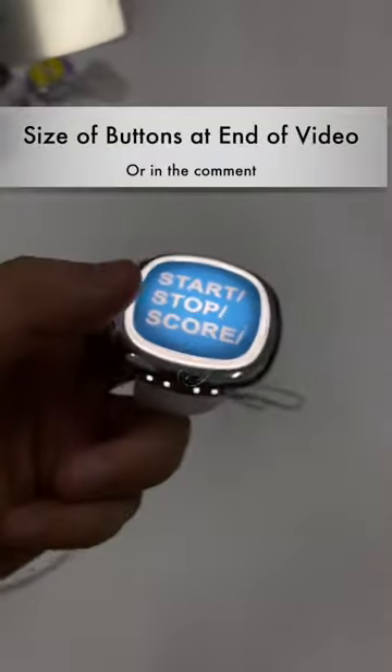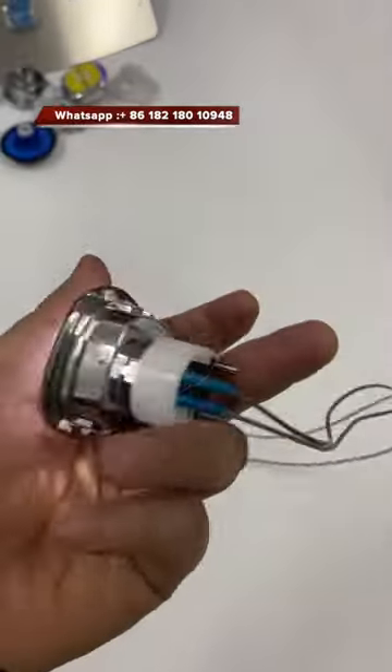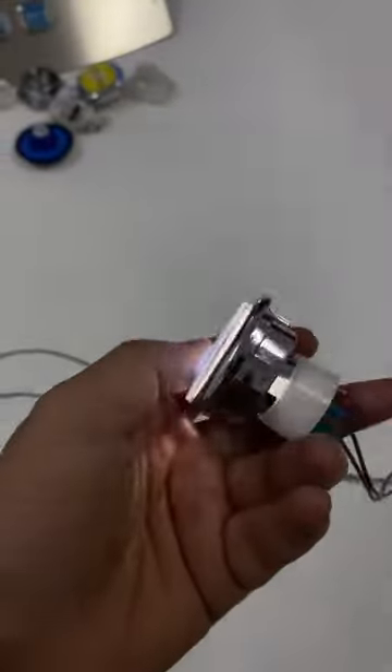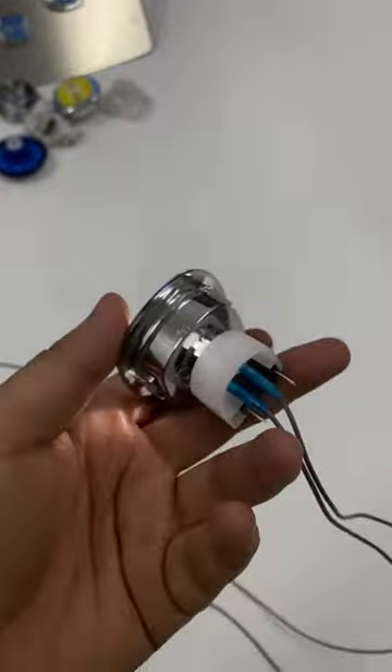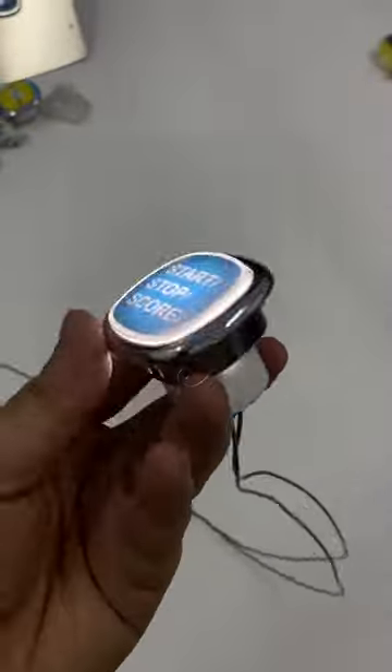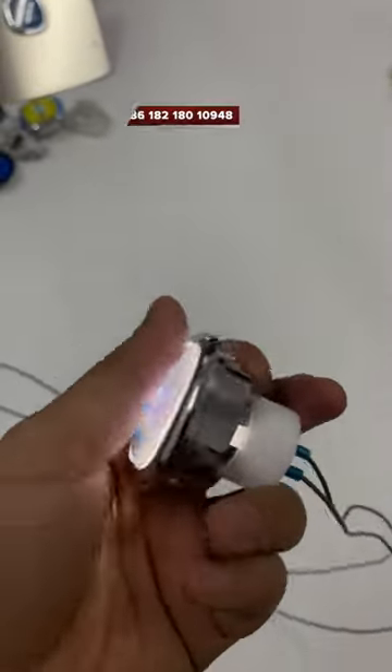This is the play buttons we are using on the slot machines. These are the sizes we are measuring right now for you.